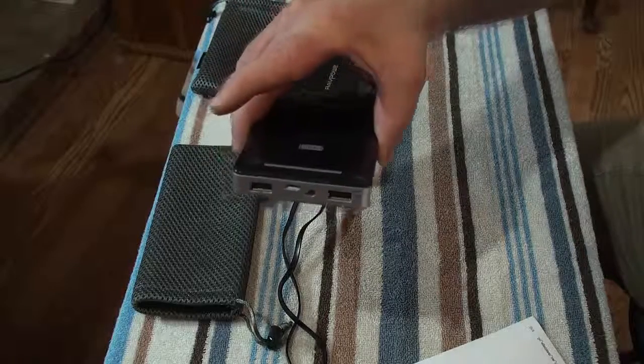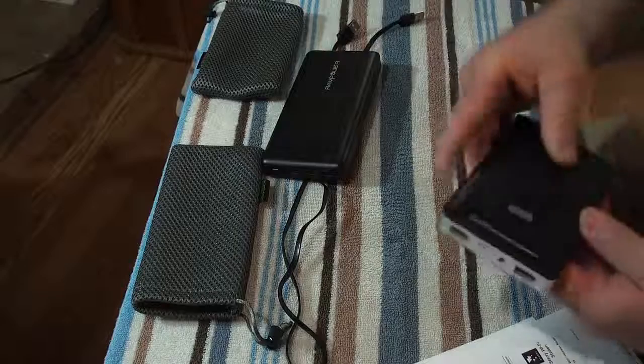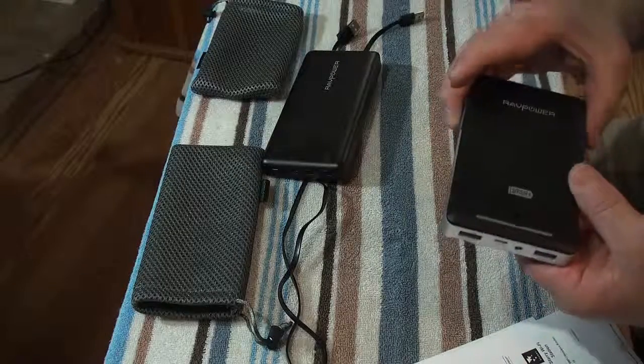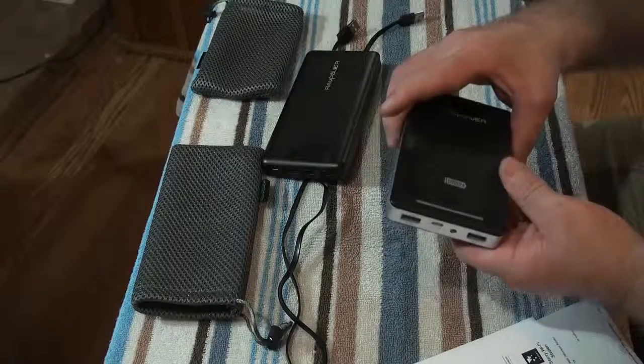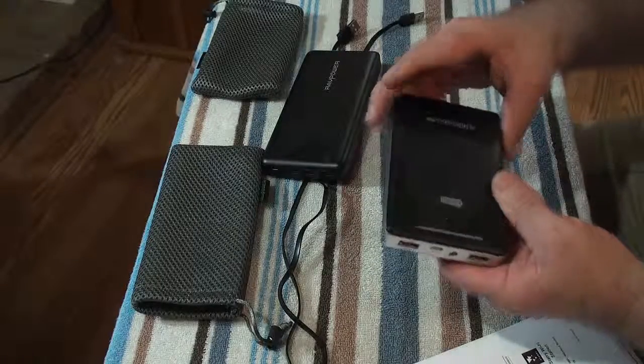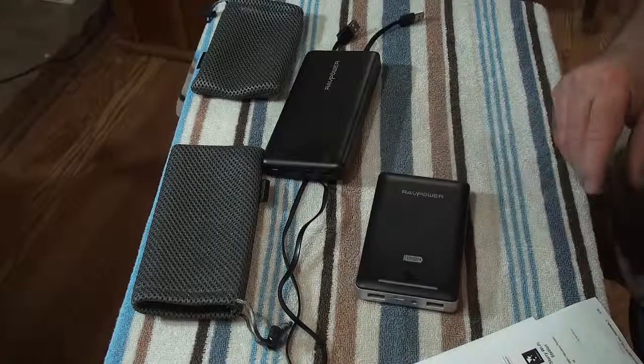This one's $32, and they're both on Amazon — just punch in Rave Power and it'll come up. Very nice pieces of equipment. I'm not getting paid for this, but I recommend them. Thanks for watching.